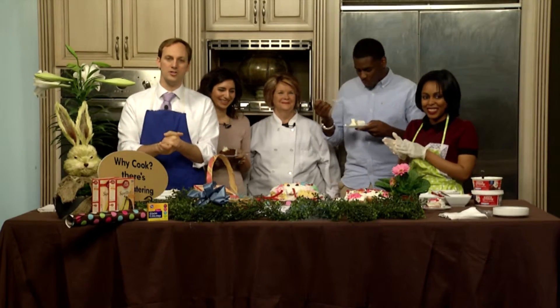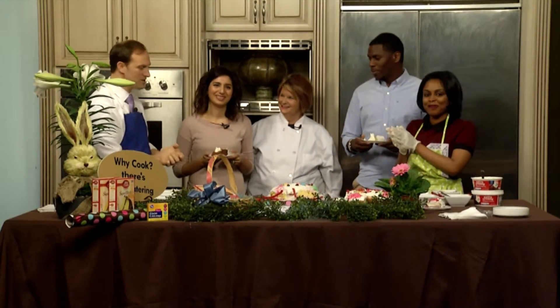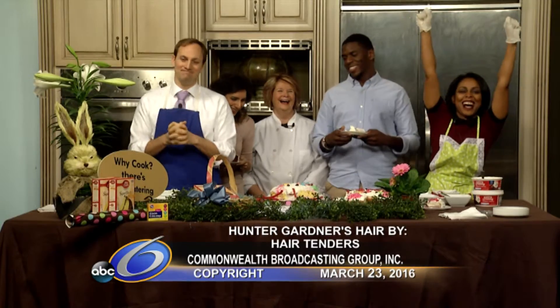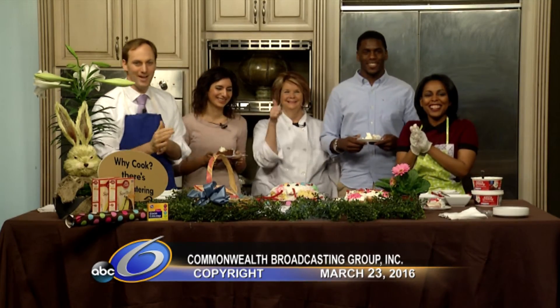Don't forget, if you want to get all your stuff for your Easter weekend — all the gifts and stuff — be sure to stop by Found Screen Grocery. Jessica, who's cake's better? I love you Hunter, but I'm going to have to go — yes, I win! Thanks so much for joining us this morning. Be sure to check our Facebook pages. Good Morning America starts next. Have a great day.